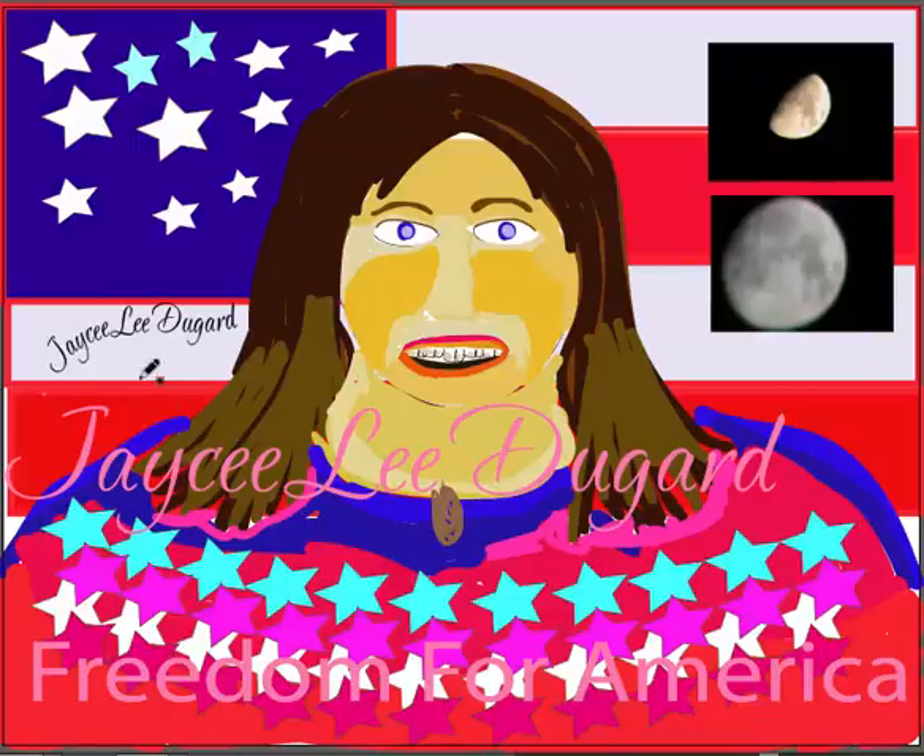What you have right here — talking about JC Dugard for 'Freedom for America' — included right here is the American flag. If we were to look up the history about freedom, there's a part about the book that I know talks about — since she was freed from captivity —